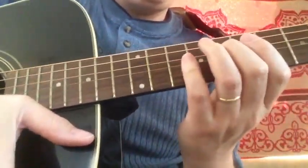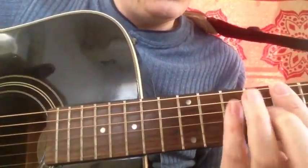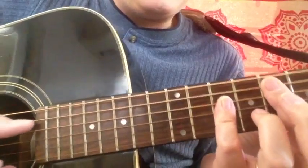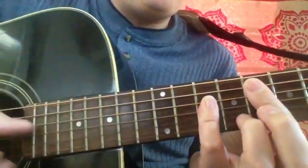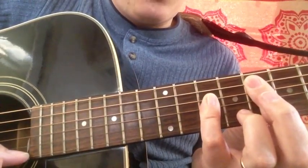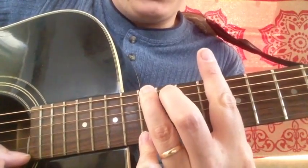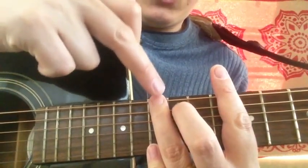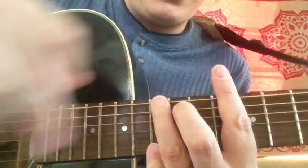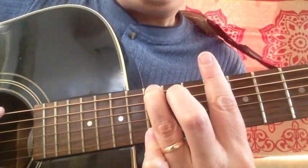Here's our root note, and we'll make an F chord using this A-form right here. And finally, our F chord if we use a G-form right here. So here is our root note here on the 13th fret, and there is an F chord using the G-form.